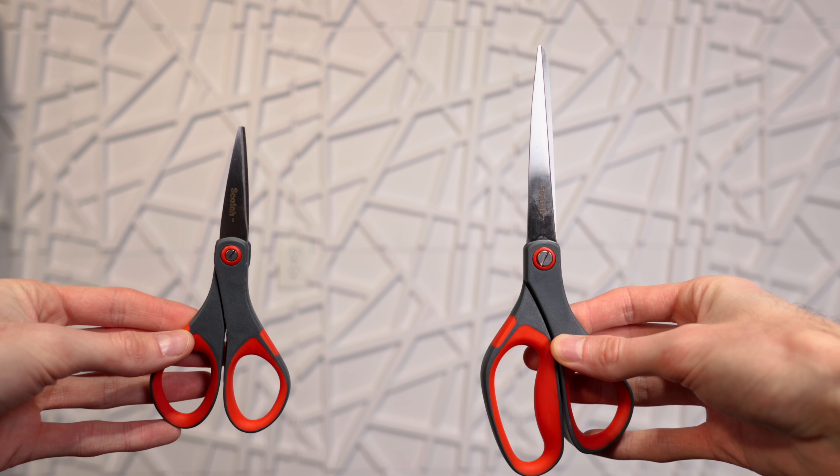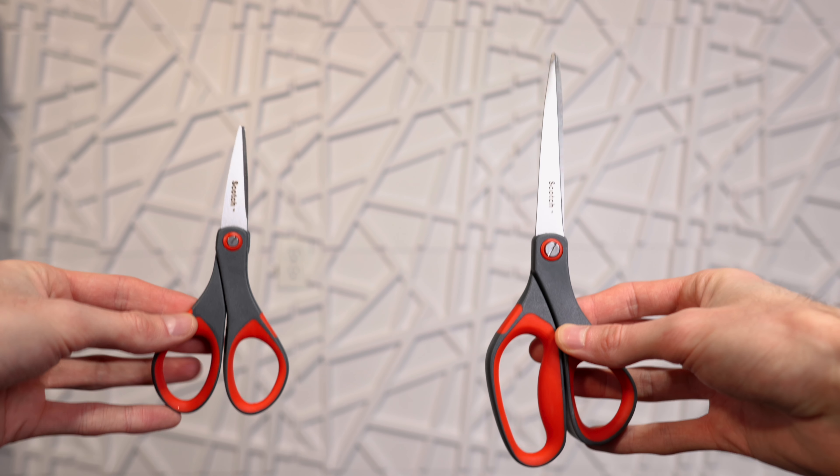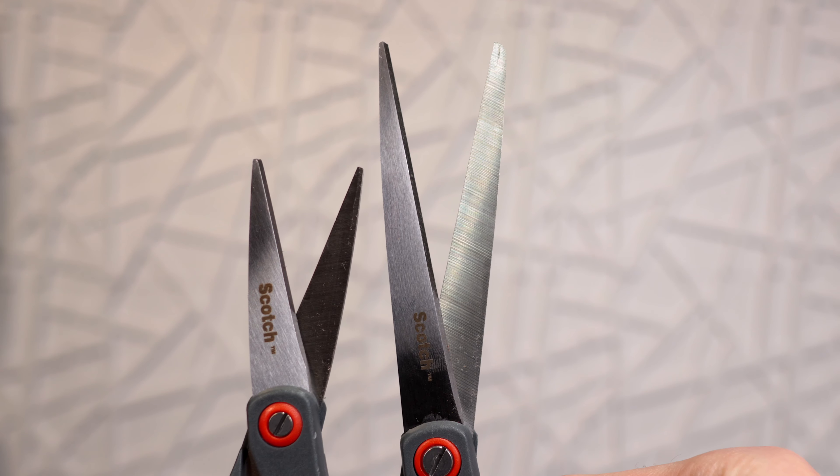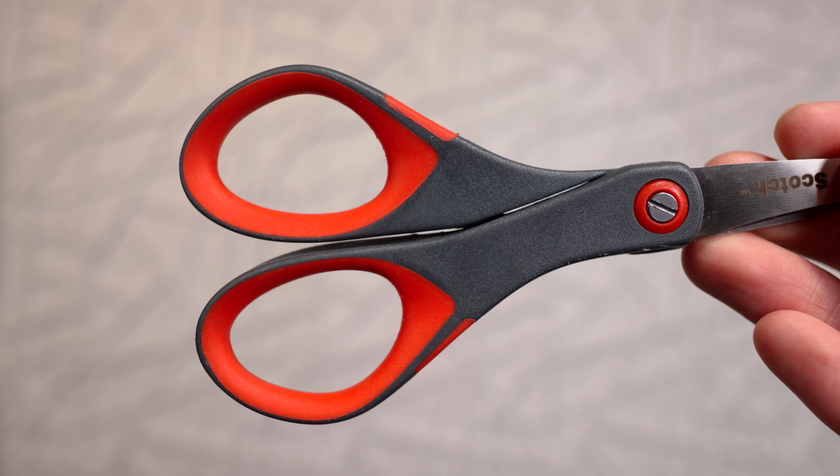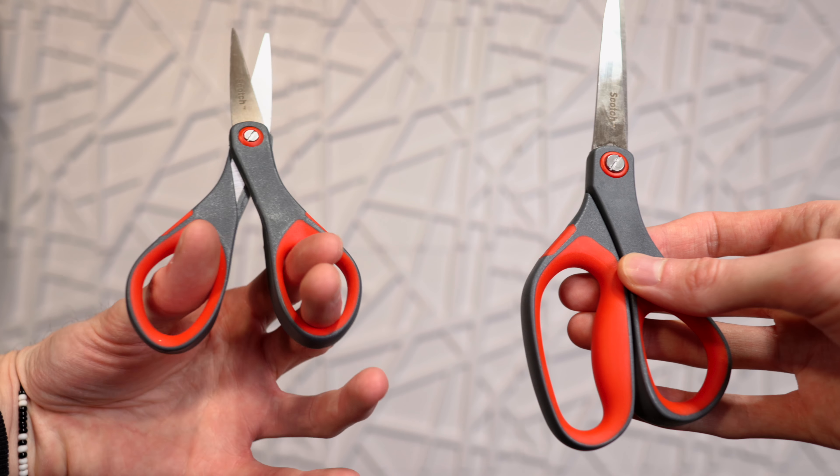This is the difference between the Scotch Precision 6-inch and 8-inch scissors. You can see the blade is quite a bit longer on the 8-inch scissors. But more importantly for a lot of people, the 6-inch scissors have this smaller hole in the bottom — it's the same size as the other hole — so you can really only fit two fingers in there, which isn't the most comfortable thing.